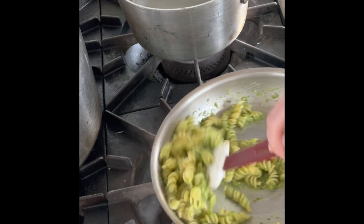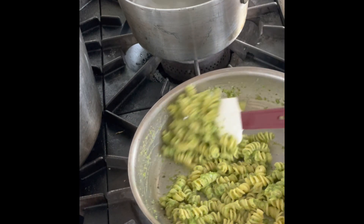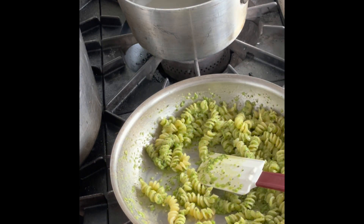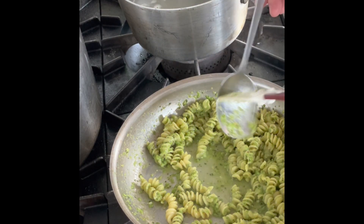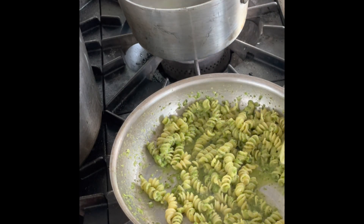At this point I always recommend adding a spoon or two of pasta water to really just bring everything together. Utilizing the starchy water really helps bring the sauce together and get it cohesive. So a couple splashes of that, give it a nice little stir again.